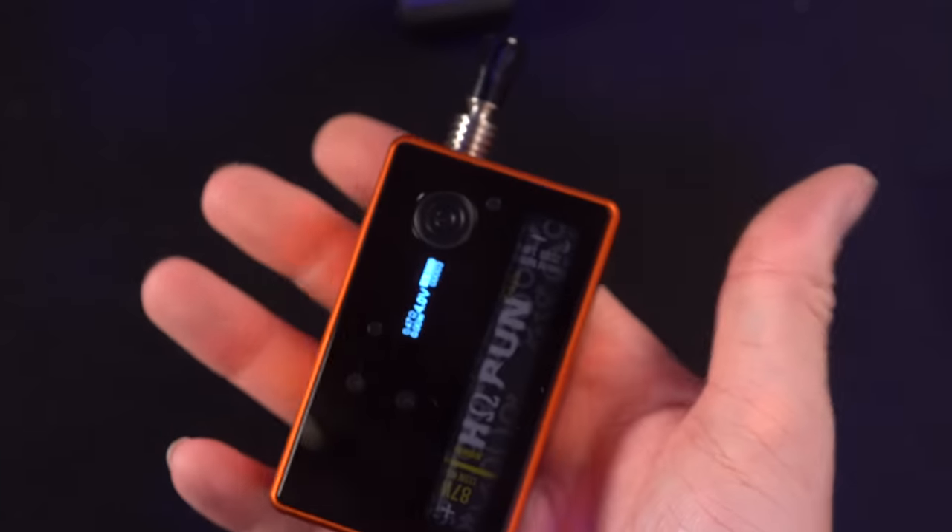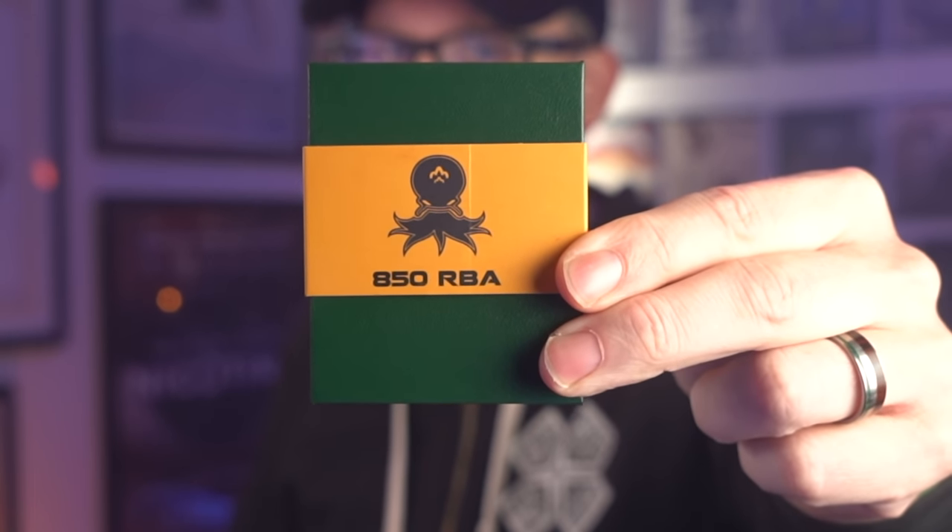I'll catch up with you guys in a few days and we'll hand out some banana stickers. It's been working great for the last few days with the ammo RBA. I did a little bit of troubleshooting and tried a few different bridges in here. The ether, the Jason, and the M5 all worked and fired with no problems using a billet box locking nut. I think the problem is with the integrated locking nut drip tip. Between the beginning of this video and now, the Cthulhu 850 RBA just arrived, so I'm going to quickly build this.